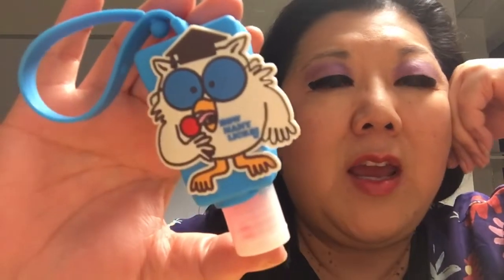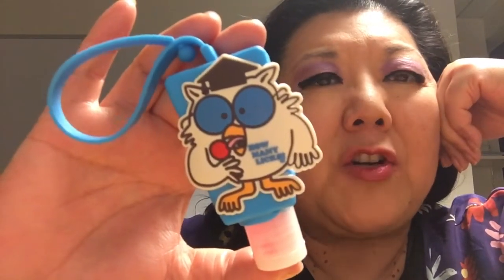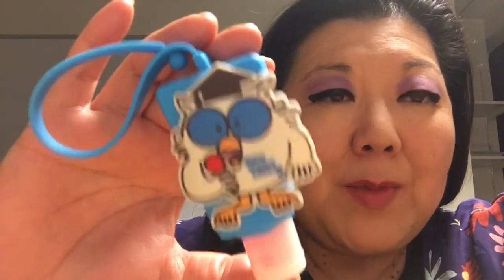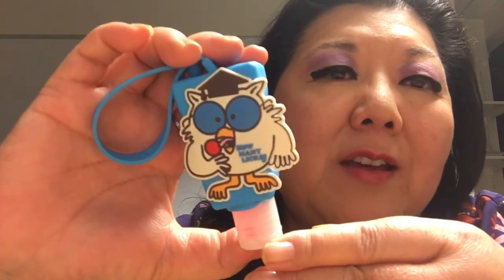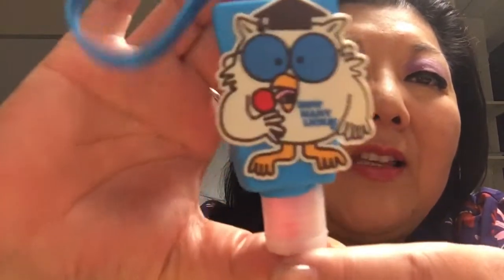They had a Tootsie Roll one, a Junior Mint one, and I think it was Sugar Baby or Sugar Daddy. They don't smell like normal hand sanitizer — they smell really good, like cherry. I really like this and I thought it was cute with the owl. I'm going to put it on my purse or maybe leave it on my desk.